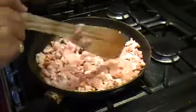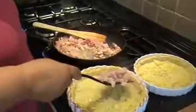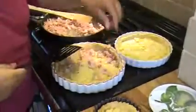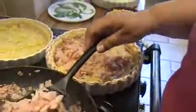Next, sauté the bacon. I've chopped mine up fairly finely, but that's entirely up to you. Of course, if you wanted a vegetarian alternative, just leave the bacon out. Spread the bacon across the flan case. You can use any kind of bacon — smoked, plain, or a mixture of both — or even use cooked ham for quickness, and you wouldn't have to soak it.